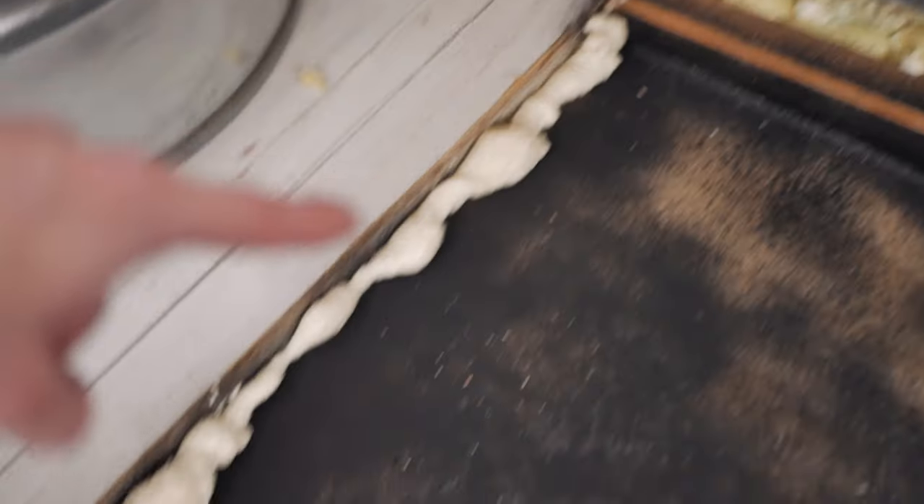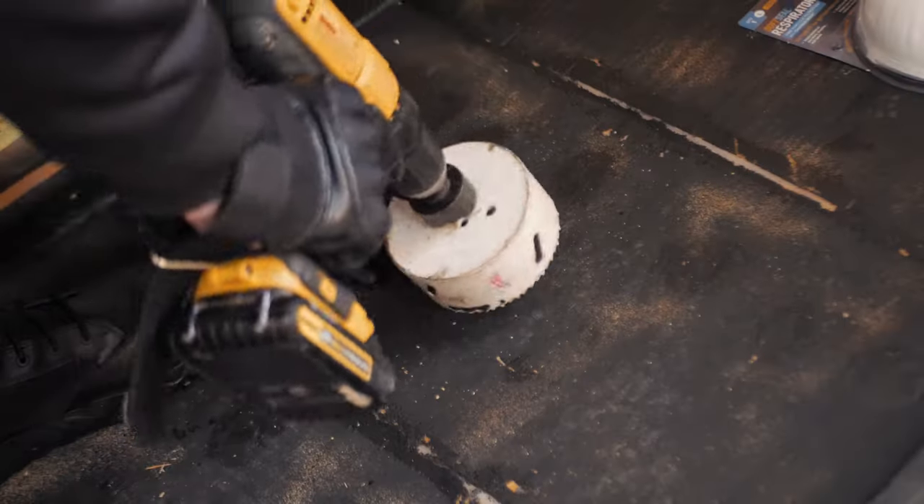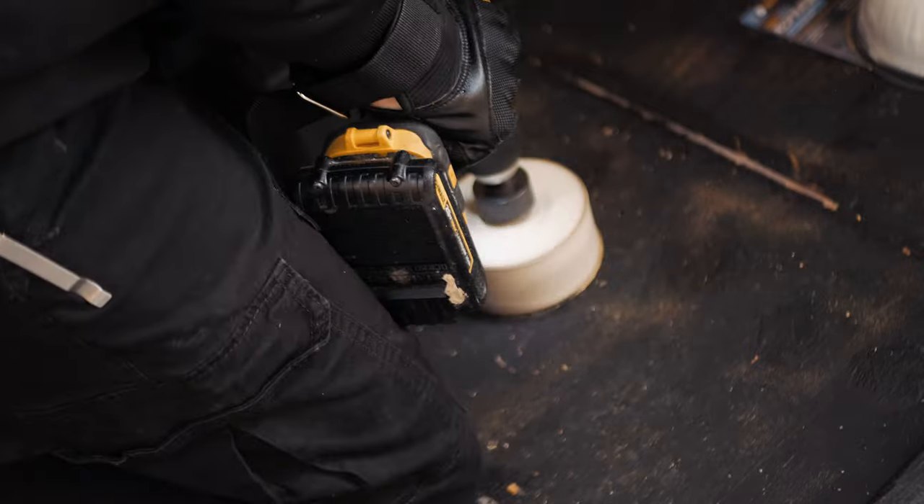We're done. So we filled the gaps with some foam and now we're going to clean it up. Now we're going to make the move that will probably actually matter the most — this is what makes it a shower and not just a, well, probably a swimming pool.